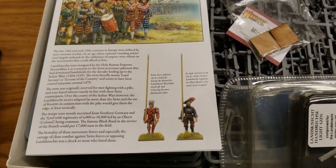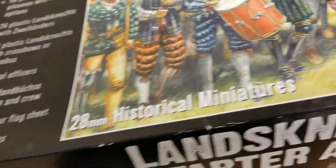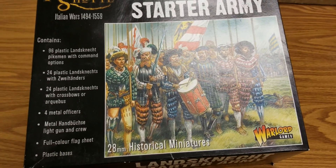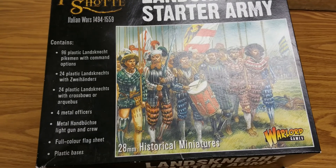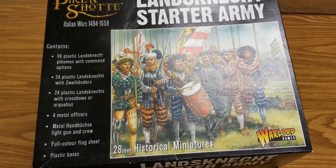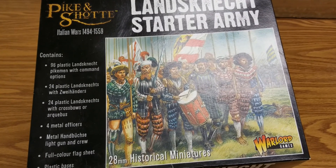That's the Landsknecht starter army. All the big starter armies Warlord puts out — for Pike and Shot, Black Powder, Hail Caesar — are really awesome. They run a little over a hundred bucks but you get so much bang for your buck. It's a great game, not too hard to learn. We're also working on a Thirty Years' War army for the Holy Roman Empire. If you enjoyed the video, give us a like and subscribe, and stay tuned for more Pike and Shot content. Hope you guys have a nice day!